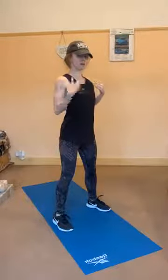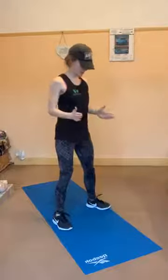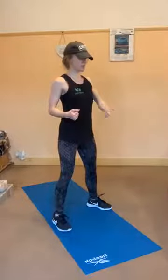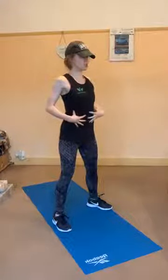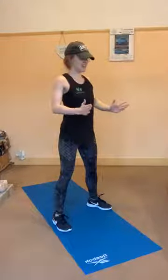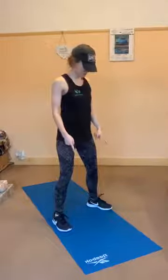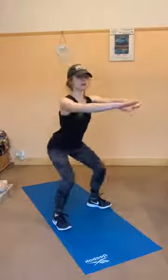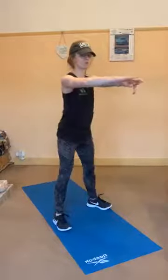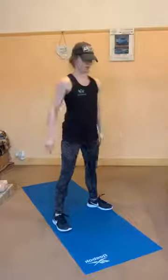Shoulder blades all the way back, chest up — as soon as you get your shoulder blades back your chest is up. Feet hip-width apart, toes slightly outwards, stomach muscles engaged. Think: head, shoulders, chest, core, then hips facing centre — not rotated — then feet hip-width apart, toes out. Push into the back of your heels, bring it nice and low, come up, and squeeze your booty. Drive up through those heels.